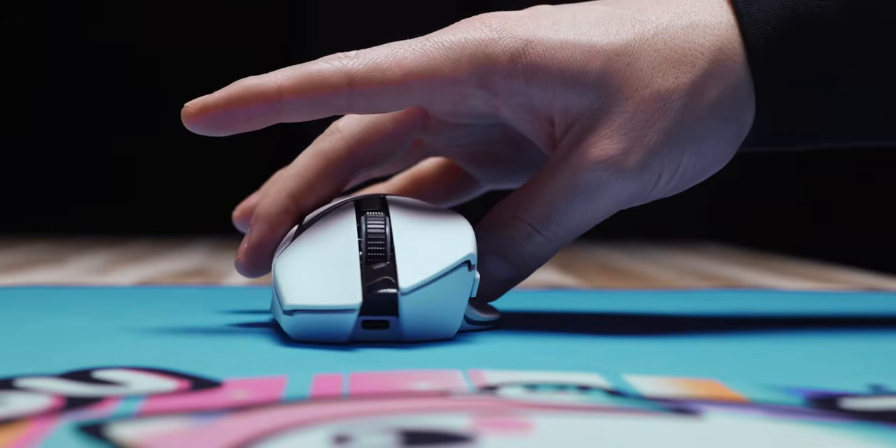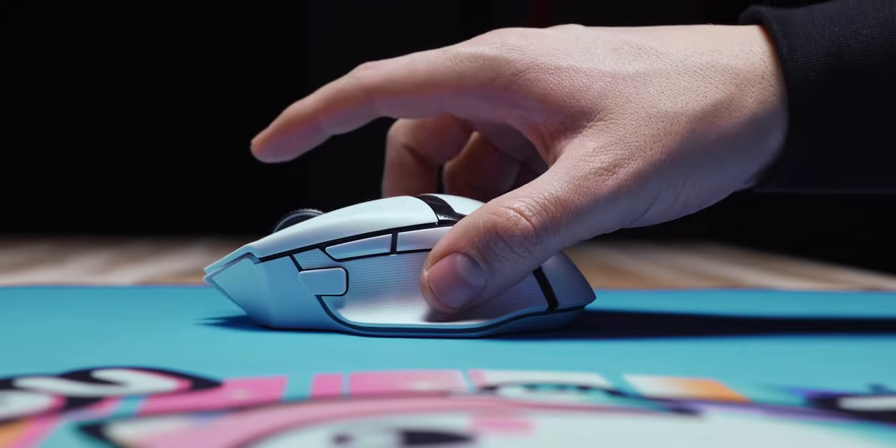Any guesses for the last mouse I tried for this video? It is the Razer Basilisk V3 Pro — or basically the G502. Just look at this thing, it's the same mouse. Jokes aside, it's a good mouse and has a lot of what I really like: good ergonomics, good button placement, even a couple of cool features that Logitech doesn't have.